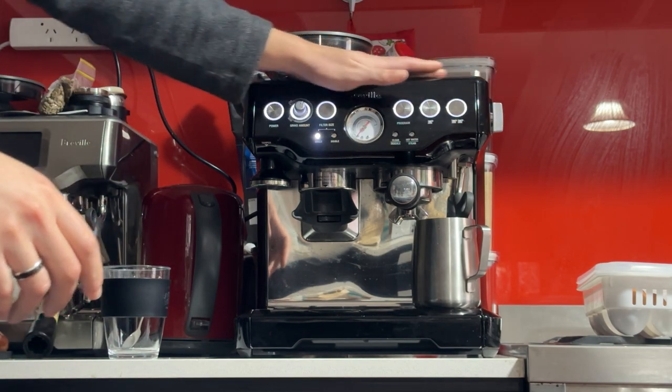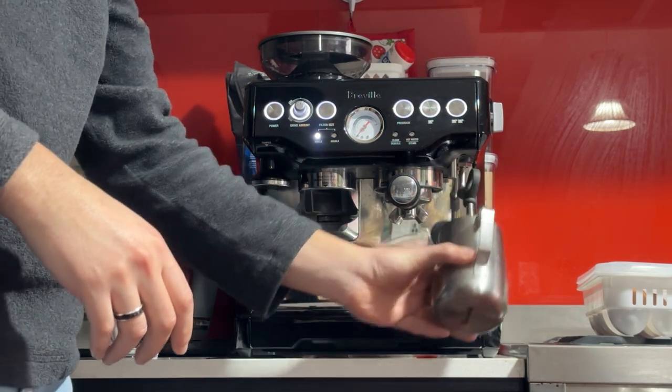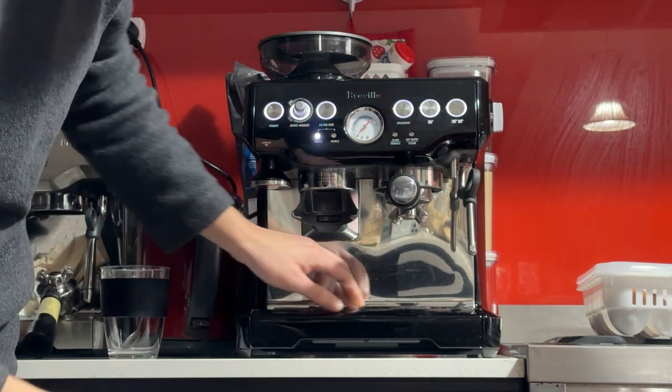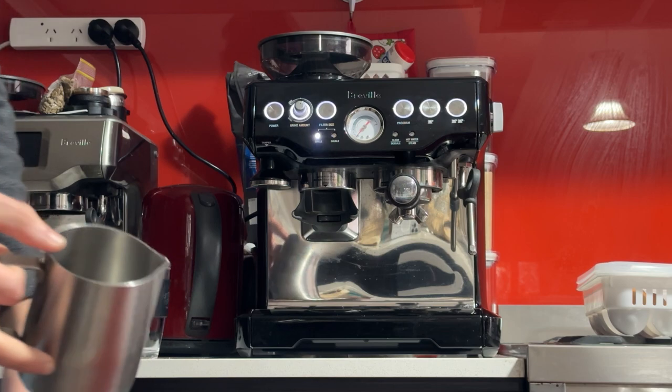When I sent you the photos it was a bit dirty, now it's in much better condition. The machine is in decent used condition — it does have scratches around the front, some chips here, and some light scratches on the right-hand side where the milk jug sits.